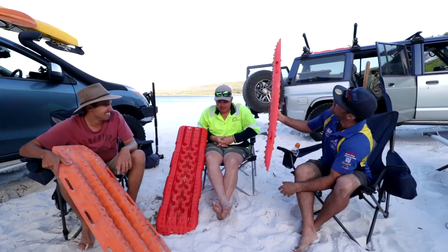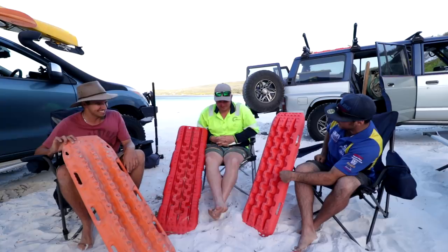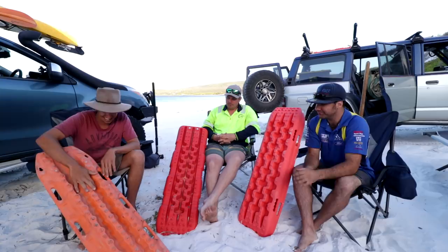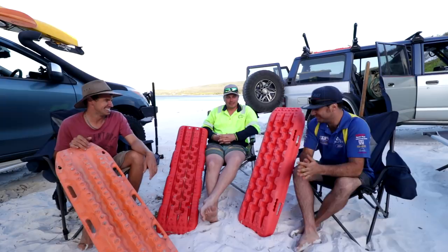The Max Track does have a fracture in it too — but that's two years of use, and this was only three or four days. These have been hammered over rocks and everything. I've had Max Tracks on my roof for six years and they're still not really faded. If you kept those cheap ones in the sun they'd probably fade pretty fast.